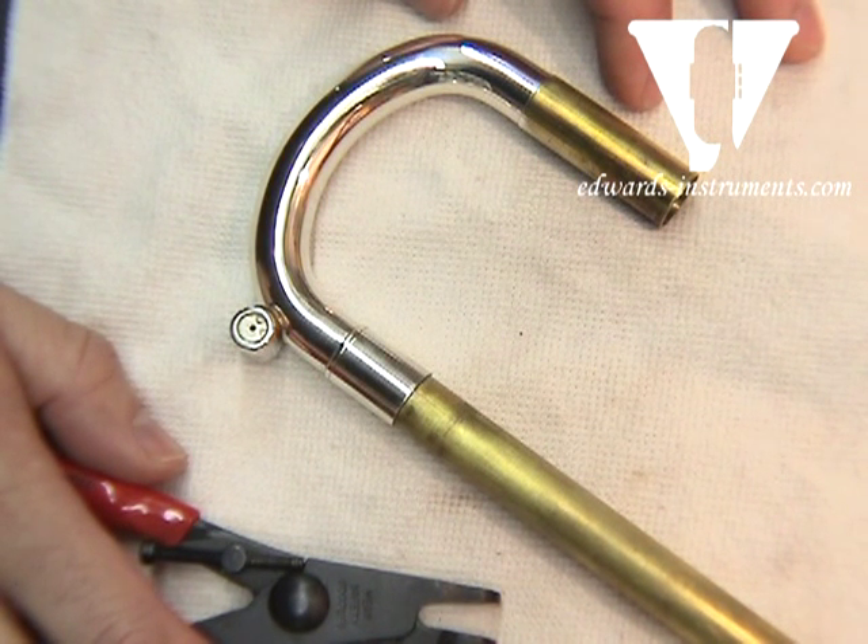Hi, my name is Ron Affleck with Edwards Instrument Company, and I'm going to show you how to disassemble and reassemble an Amato water key.